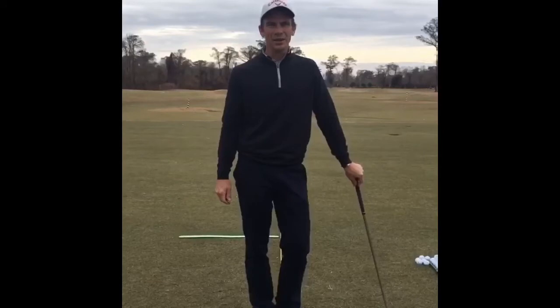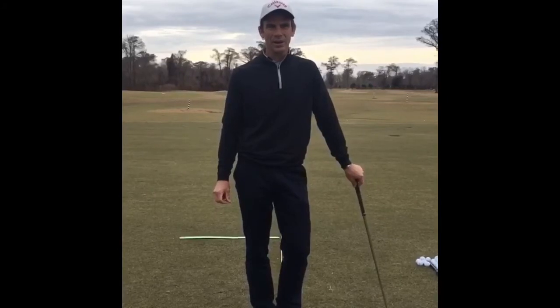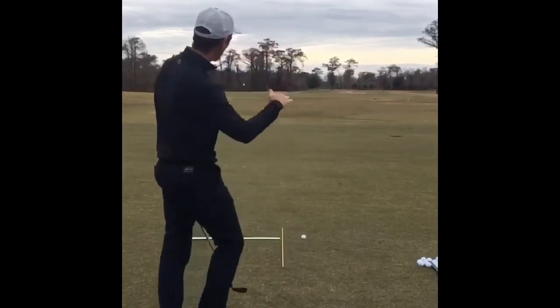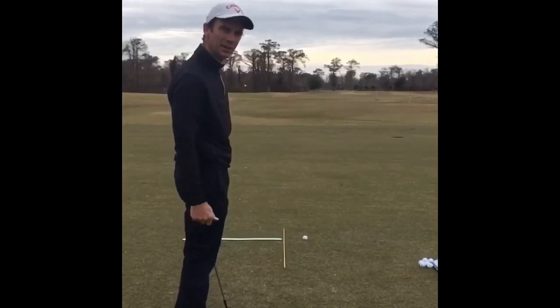This is a great time of the year to practice a knockdown shot. Late winter, early spring, temperatures are still cool and the wind's blowing a bit. Grass is not very lush, so the lies are tight. What we want to do with the knockdown shot is keep it down low and under the wind, and make sure we make nice, clean contact with the ball.